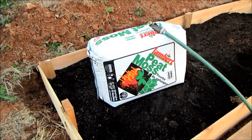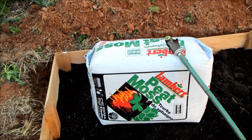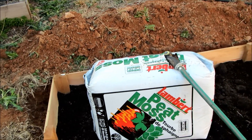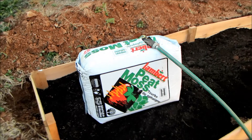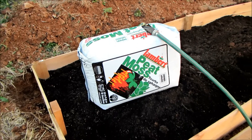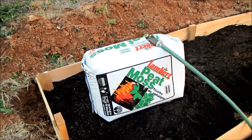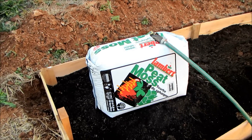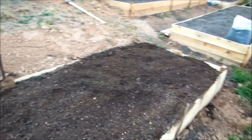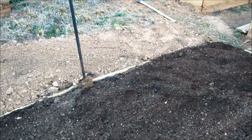Next is the challenge of getting peat moss to actually absorb some water. What I've found is if you just poke a hole in the bag and flood the bag for five or ten minutes, you'll get at least half of it hydrated, and then just cut it open and mix it in. The bed is about halfway filled — I'm going to add peat moss so it's almost 50 percent peat moss. The mix is about 50 percent peat moss and 30 to 40 percent native compost and leaf compost.